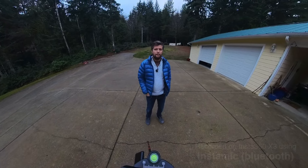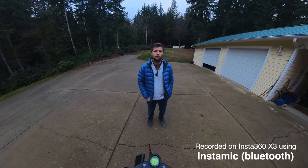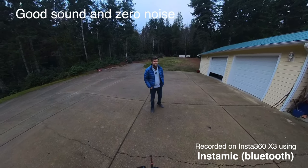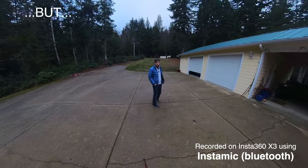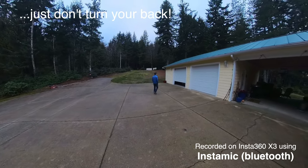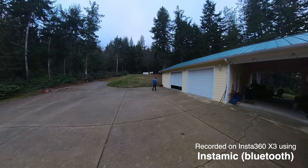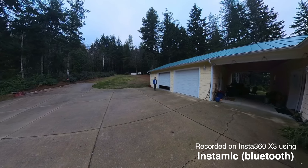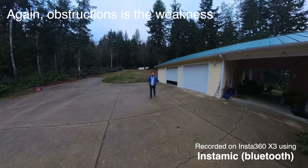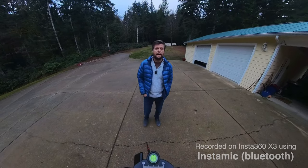Now on to the InstaMic for our noisy background test. Connected again using Bluetooth in exactly the same way as AirPods, it's interesting to see if it is indeed superior to the AirPods and how it compares to the DJI microphone. I'm moving away from the camera towards the sound source — about 30 feet away and very close to the sound source. It'll be interesting to hear how my voice sounds when we review this later on. This is the test of the InstaMic with a Bluetooth connection to the X3.